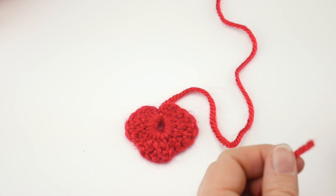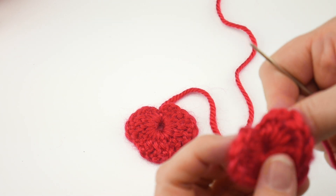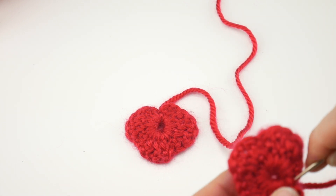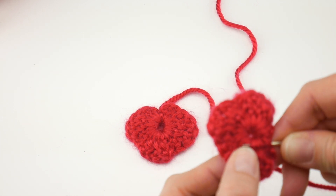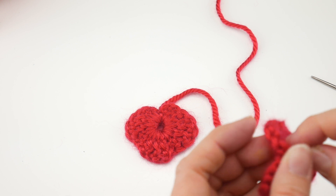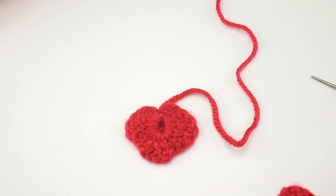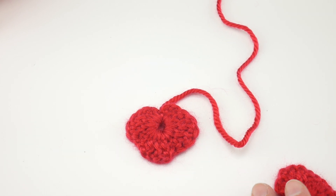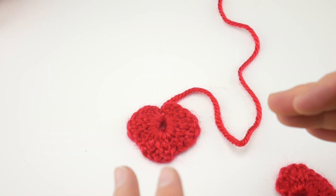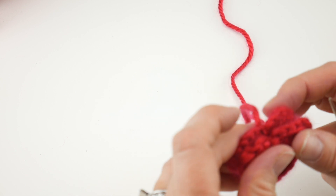Take the shorter tail and weave it in now to get it out of the way — go in a few stitches in the back of the heart to secure it, pulling it down a little to accentuate that dip, then give it a trim. We're going to begin with the candy wrapped in cellophane, twisted on both sides like a traditional hard candy. Seam almost all the way around, stuff it a little, then finish seaming before wrapping it in cellophane. The lollipop stick will be slightly different and we'll do that one next.